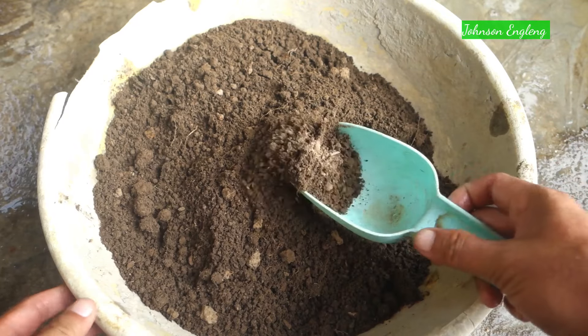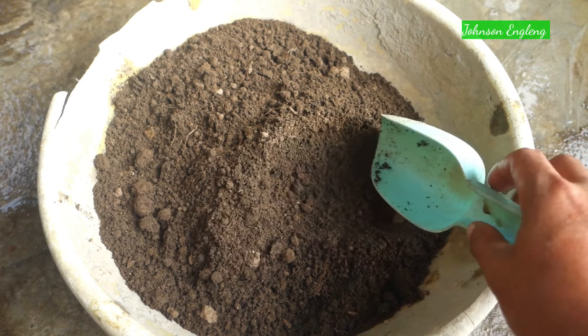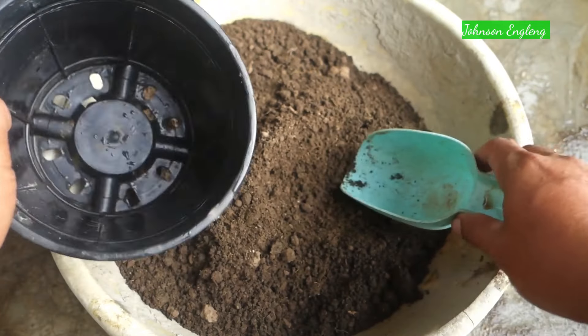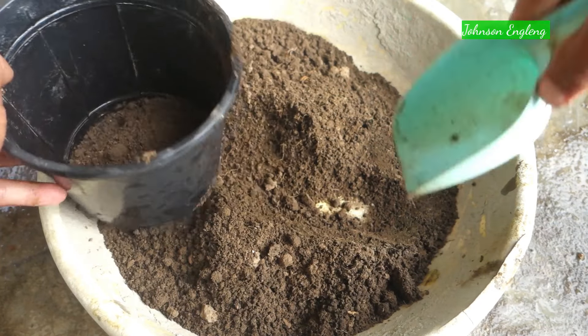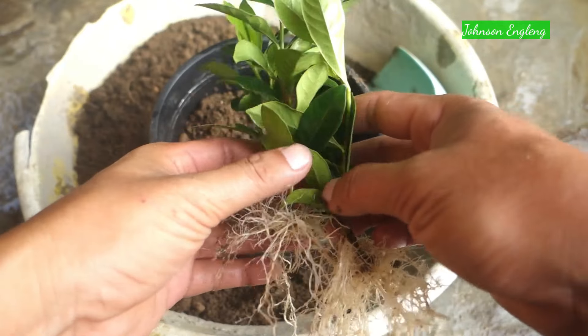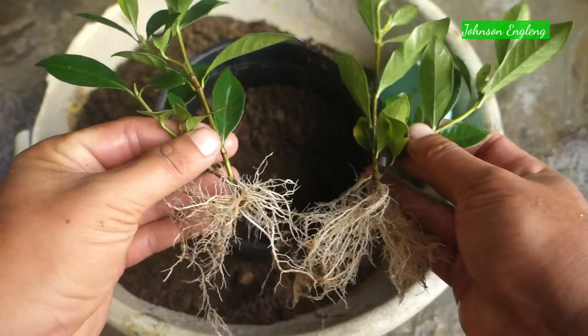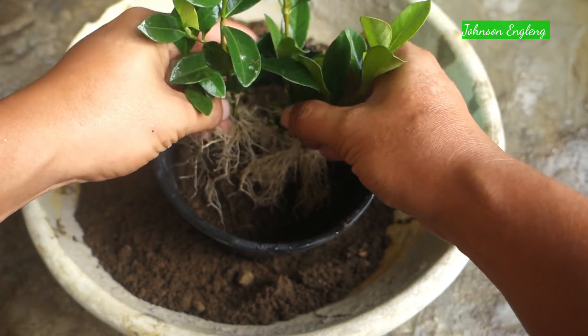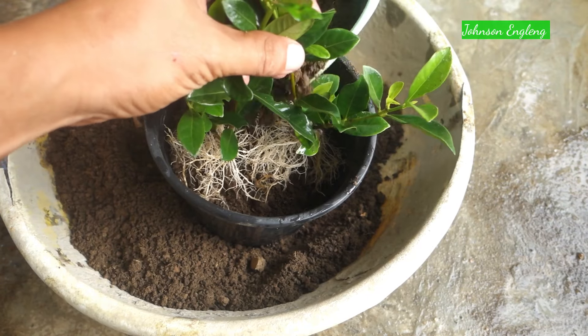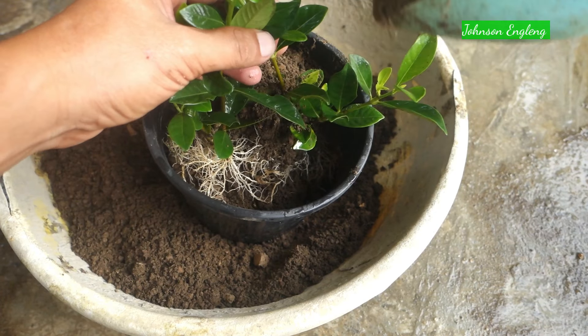This is the soil mix I'm going to use: garden soil and vermicompost mixed with normal river sand. Use a pot with a drainage hole. I'll put the soil mix in the bottom half of the pot, then plant the cutting. While planting, do not damage the roots. I'll add more soil mix on top.